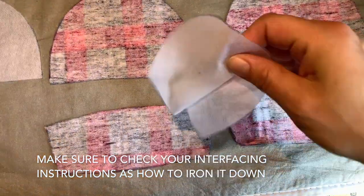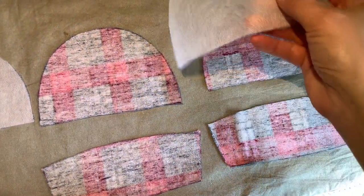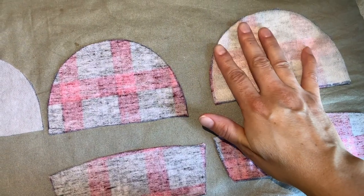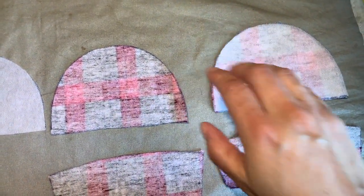Make sure it's the glue — the rough side down. And when I iron, I usually put my interfacing on top, so that if the glue gets stuck, it gets stuck to the mat and not my iron.